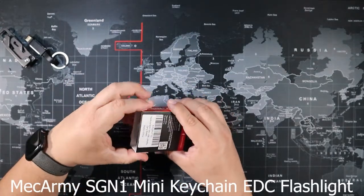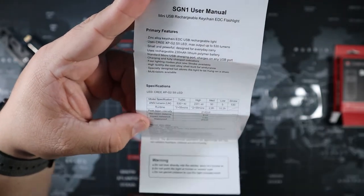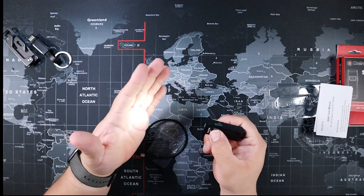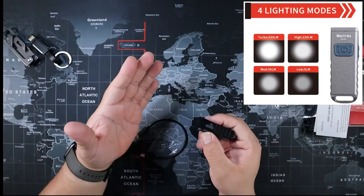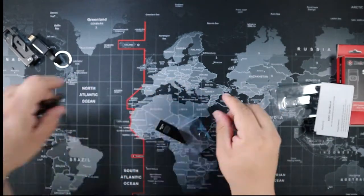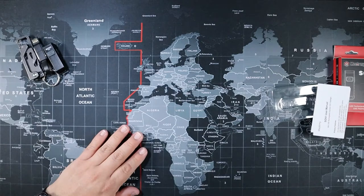Next is the Mech Army SGN1 mini keychain EDC flashlight — this little thing is a powerhouse. It has four different lighting modes along with a strobe light. Here's a demonstration — you can see how it gets brighter as you press it. At the highest level of 530 lumens it only lasts 5 to 10 seconds, then it kicks back to 220 lumens to preserve the battery. It charges via Micro USB on the side. Put a key ring on it and you're good to go.